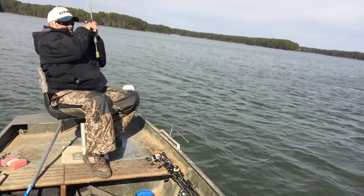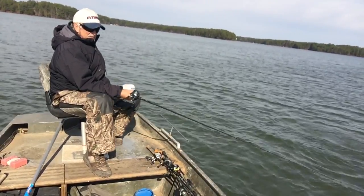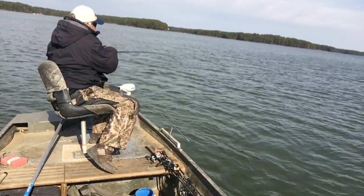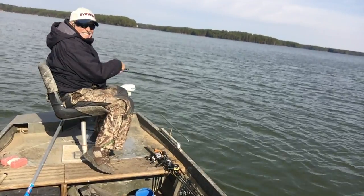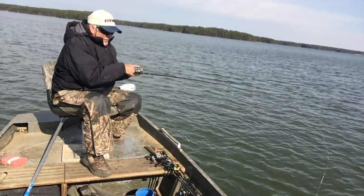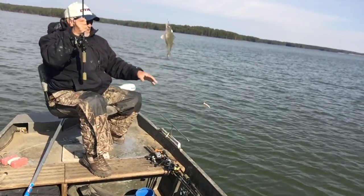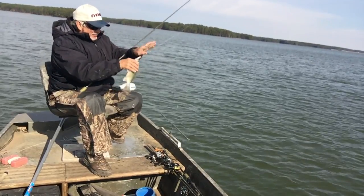Missed it. Oh, I missed it — must be small. There you go. Oh yeah — that's a good one! That's a good one. I think I can get him up before the birds get him. He's fair — not a hundred pounds, but he's fair. He's probably three-quarters of a pound.